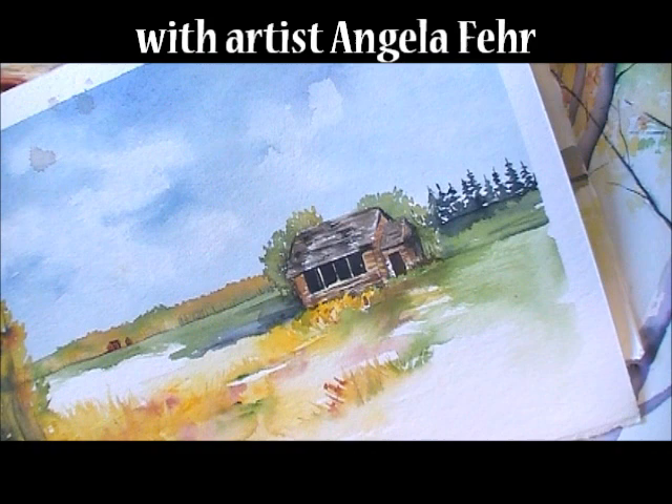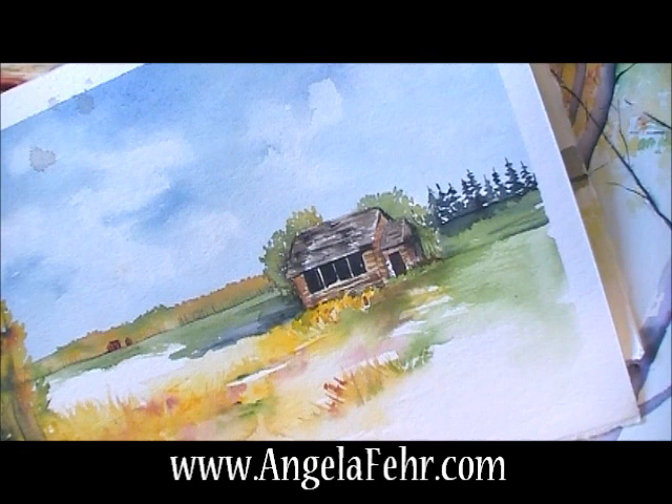Hi there, Angela Fair here, and as is my usual custom when I post a video, I love sharing with you something that I'm excited about from my recent paintings — something I've recently learned, a technique I've been trying that just has me all excited.